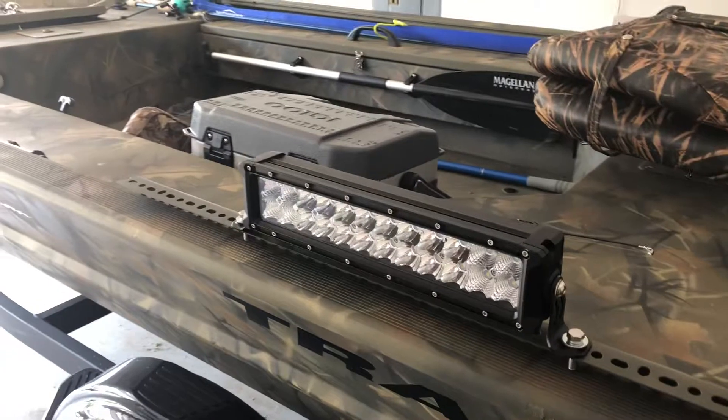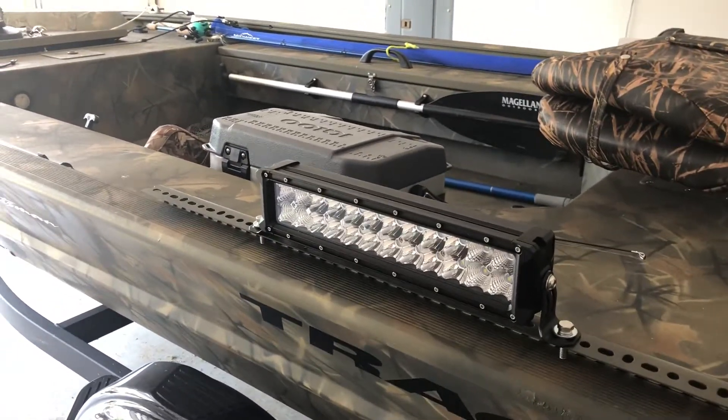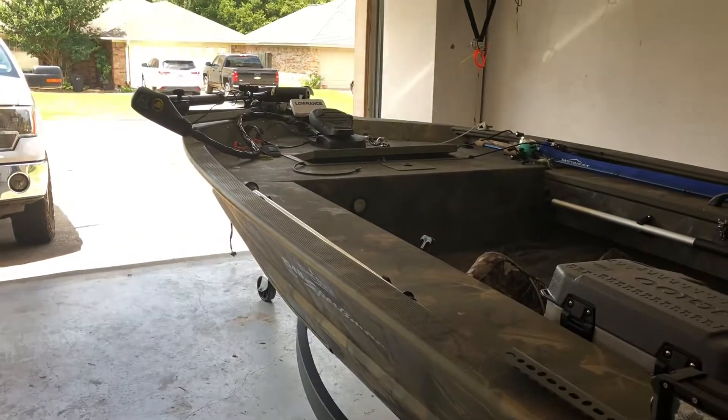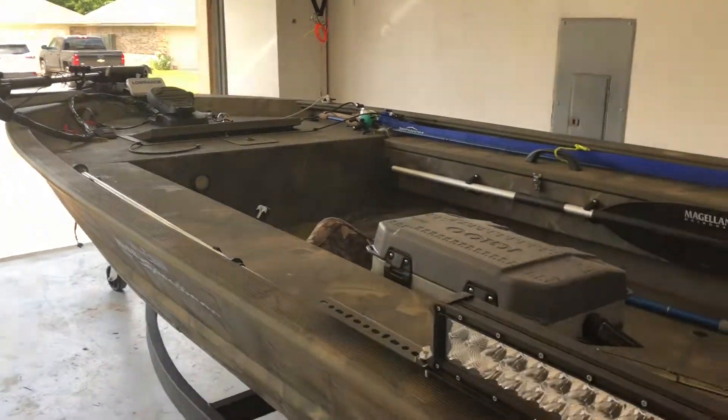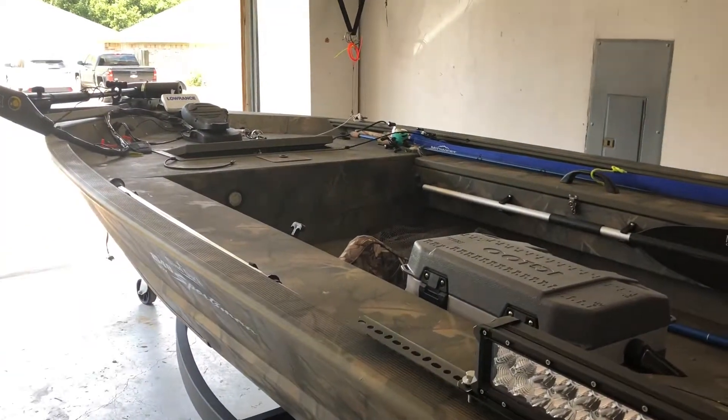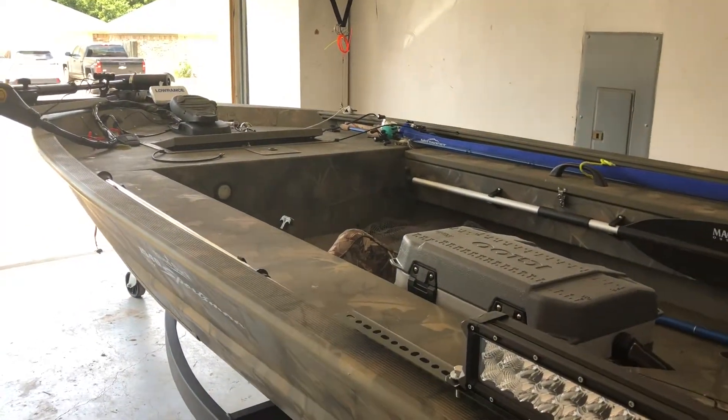I can run this thing five or six hours off one 12-volt battery with just one light, and that'll be plenty of time for duck hunting. I want to be able to see to my left and right as well as to the front. I might have to mount something up there for that, or just use a spotlight, but I'd like to have a light bar of some sort up there.